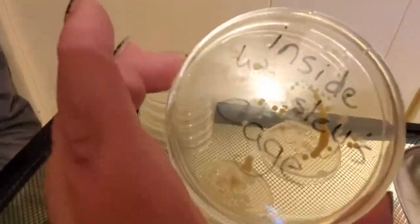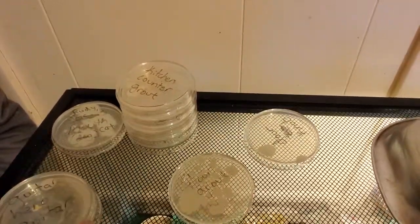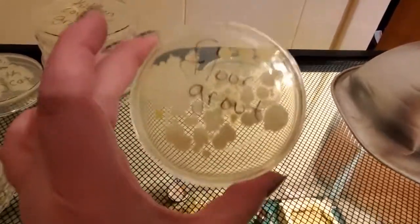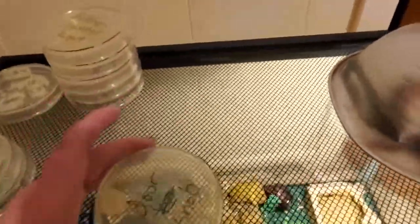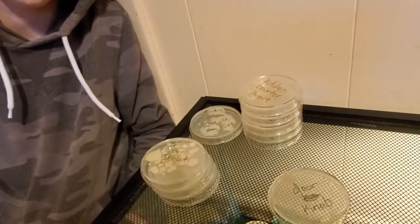Inside of this cage right here — I didn't really expect that one to be bad, and I was right. This one I didn't expect too much because we don't really use it that much, but that's pretty bad. There's more than one thing growing in this one too — it looks like it because there's white patchy stuff and then there's some yellow dots right there. I wonder if I can look this up and see what it is. I expected this one to be a lot worse. Well, someone surprised me. I guess we can throw these away now, or we could let them grow some more.